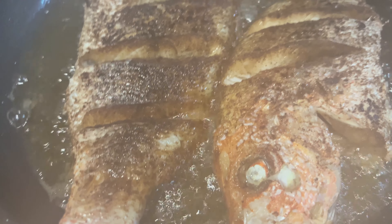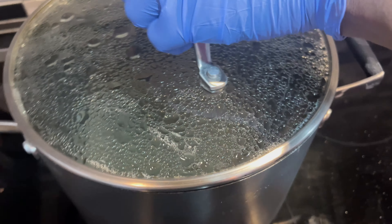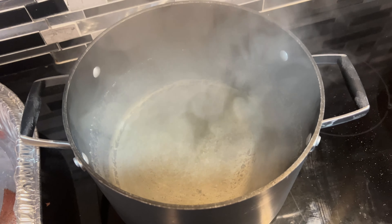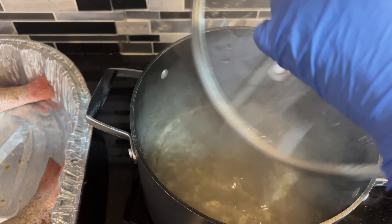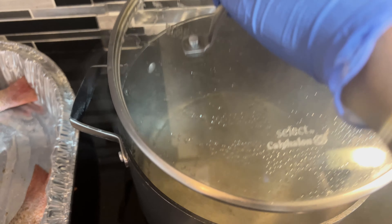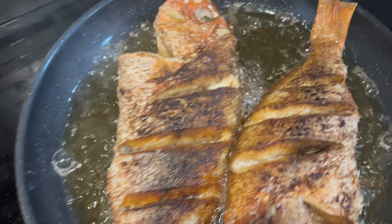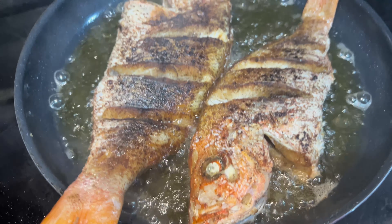Now my fish is frying. I have my water pre-boiling over here. This is where I'm going to add the dumplings, the yam, the green bananas, and all the other provisions. I'm going to add all of that to it. I'll see you back in five minutes — I'm going to take out the fish and add the dumplings and stuff into the water.